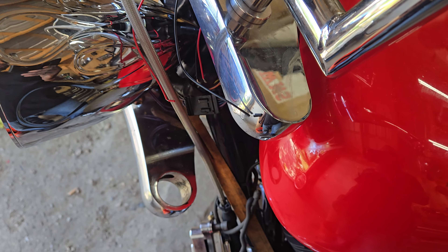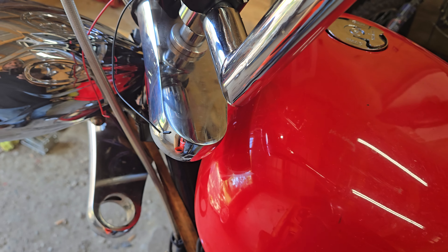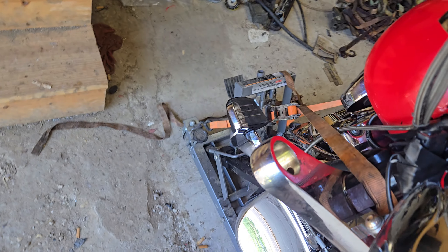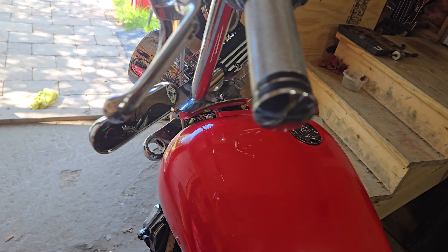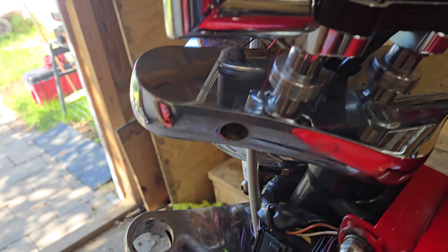I'm just making a quick video on smooth top triple trees — how to get the forks out. I bought a used bike and didn't really know what the triple tree was, what brand it was, or anything. There's no markings on it, but with this one it's got the pinch bolts.